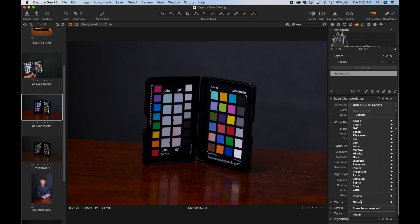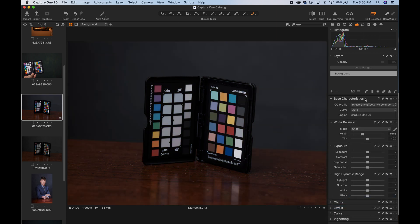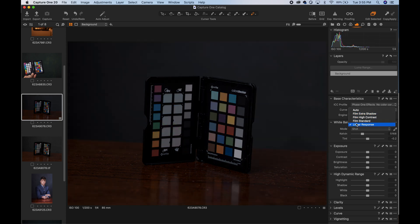Then under Base Characteristics, click on the ICC profile and navigate to Effect. Select No Correction and then change the curve to Linear Response.